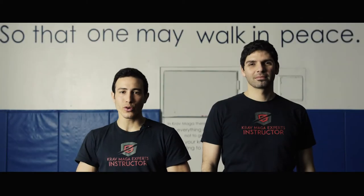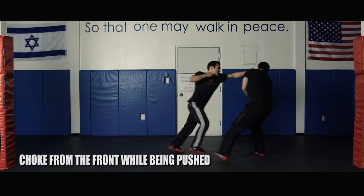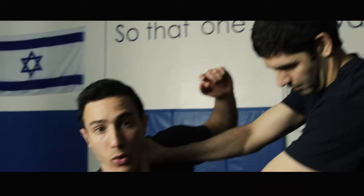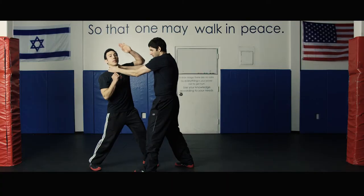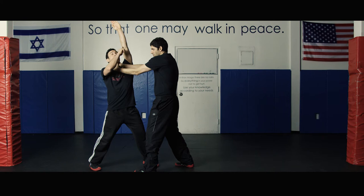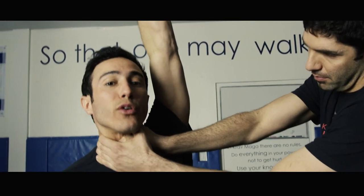In today's lesson we're going to review the defense against the choke from the front while being pushed. The first thing we're going to do is break with the leg, anchor it to the ground, and create strong stability. Then at the same time, raise the closer arm to the attacker in a straight line up until the elbow is coming as close as possible to the head.